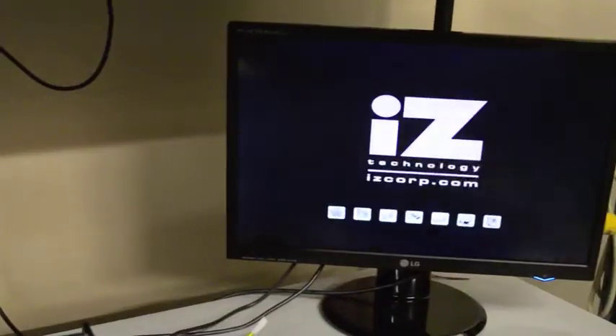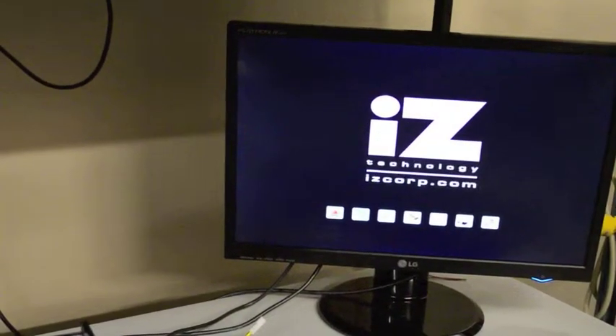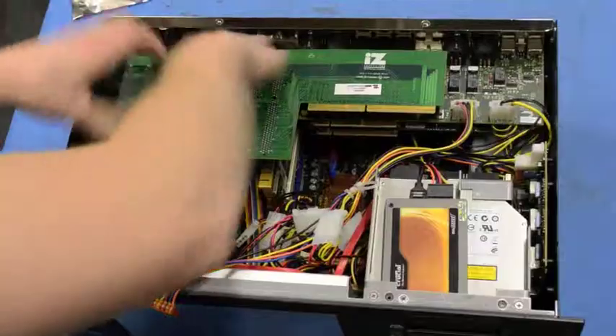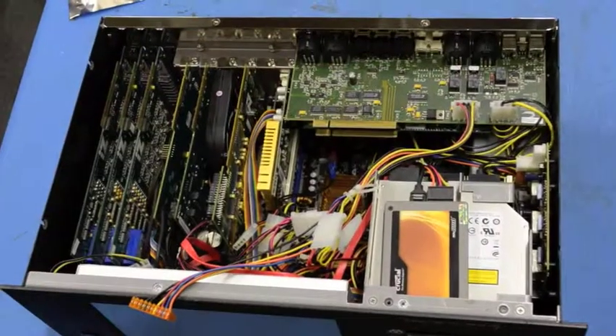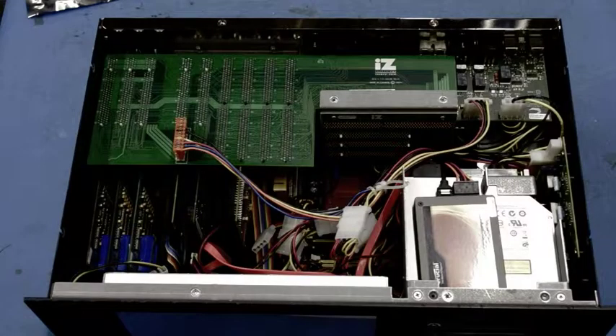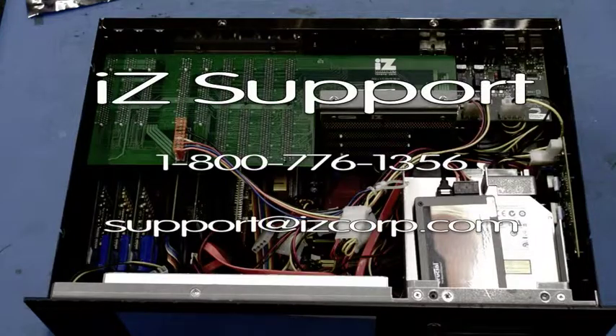From time to time, a radar or ADA unit may need to be opened up, whether for installing upgrades or for service or diagnostic reasons. Often, problems with the unit may be solved by simply reseating a few cards within the unit. At any point, if you are uncomfortable with this procedure or need some assistance, please don't hesitate to give us a call at 1-800-776-1356.